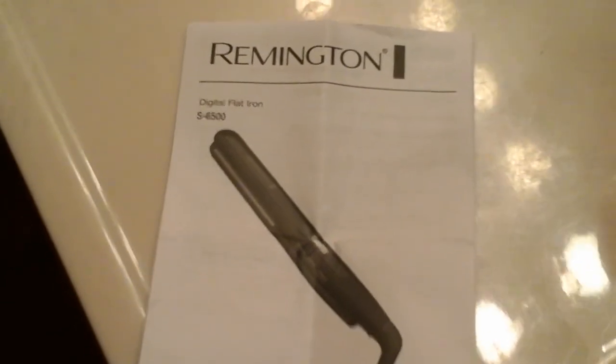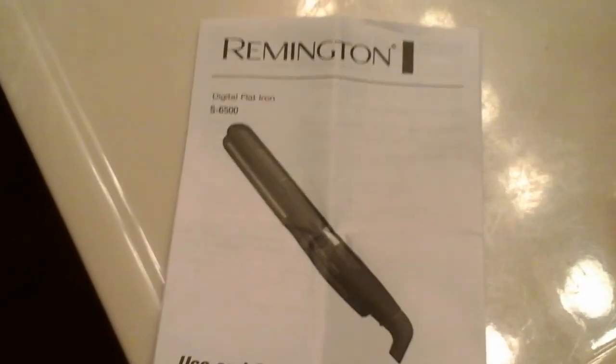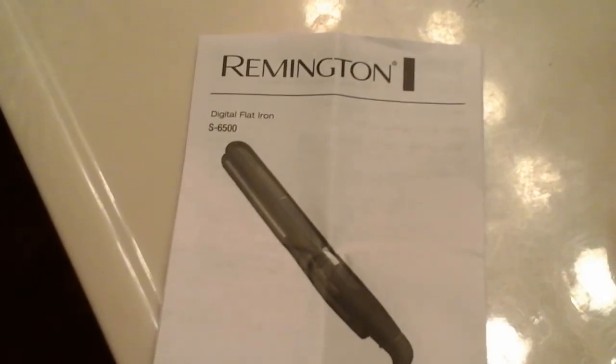Hi, this is Missy MJH and we are reviewing today the Remington Digital Flat Iron X6500. This is what it looks like — it's purple and sparkly. It's got an easy grip, a digital readout to tell you the temperature. My daughter here is going to show you it has a swivel cord so that it doesn't get tangled.